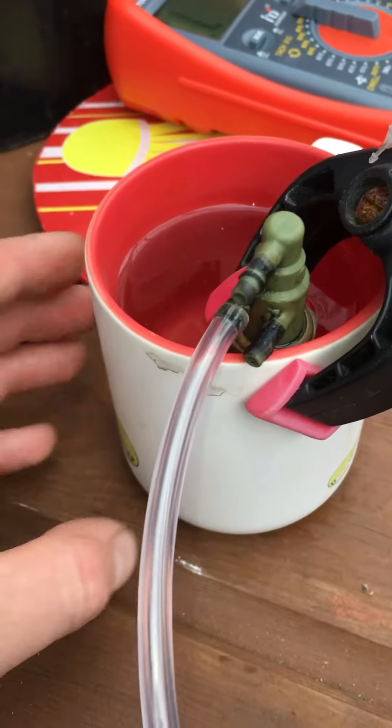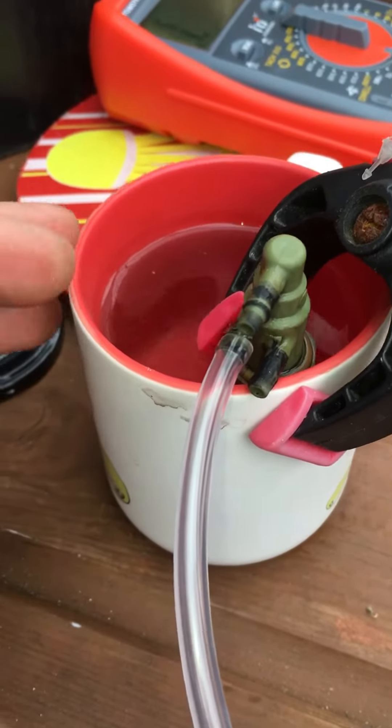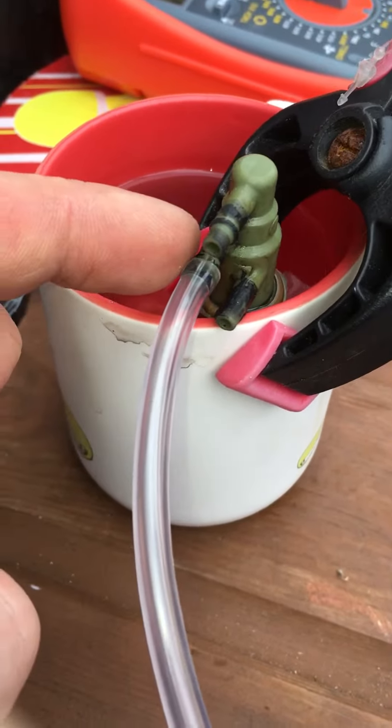A quick video showing how I tested my thermal vacuum switch. I've got a cup of hot water that came off the boil a few minutes ago, and I just gently pushed this clear bit of pipe onto the middle port.